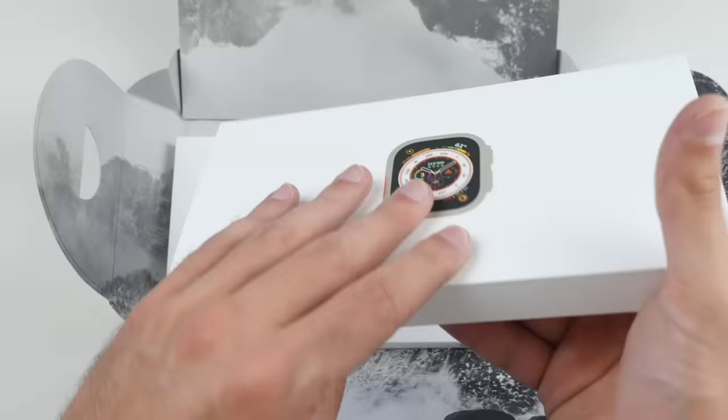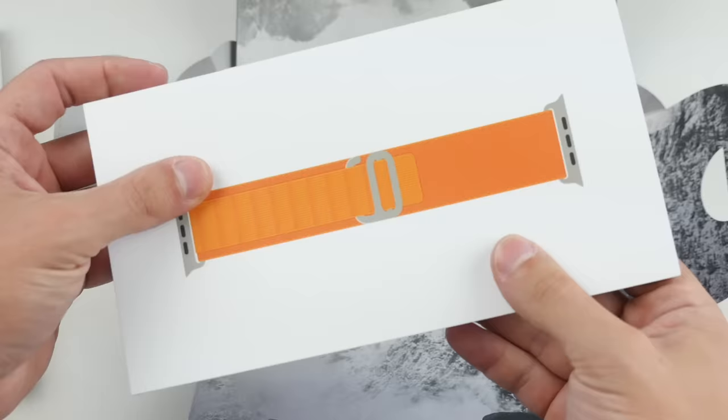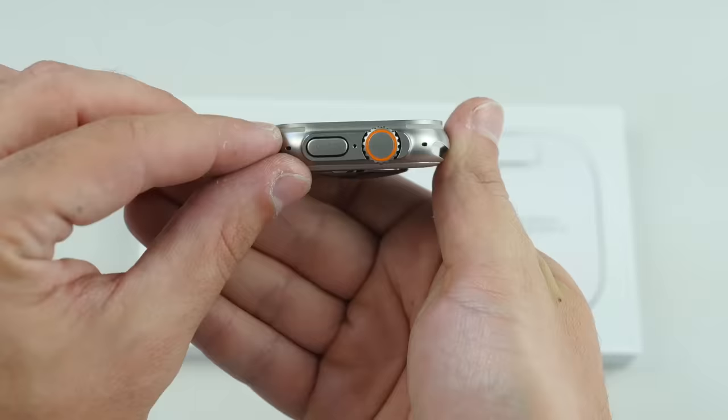Imagine an iPhone box being something like this, of this galore. I mean, this is really, really cool. So there's two individual boxes — we have the watch, and then we have the orange Alpine band. Look at that, designed by Apple in California.